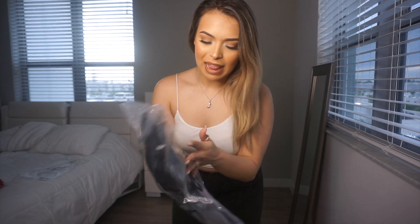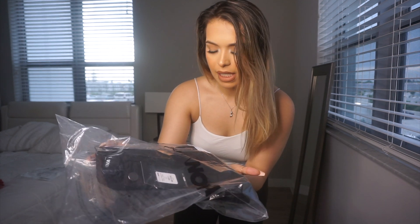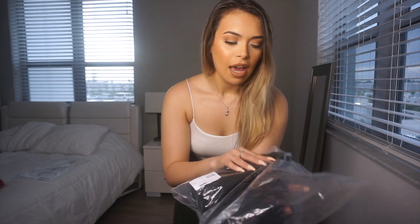Next are these black jeans. I was so excited for these the most because they are high rise with a little button-up detail. I have a similar style in dark denim, but I wanted some black ones for going out with friends or my man when we're doing something fancier. These are called Classic Button Up Skinny Jeans in size three. These are $49.99 — so $50. Let's see how these fit.